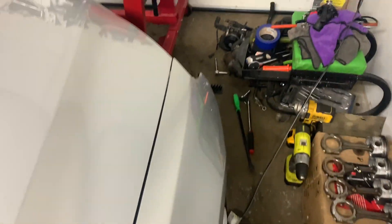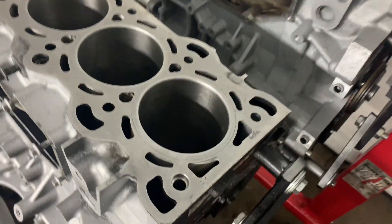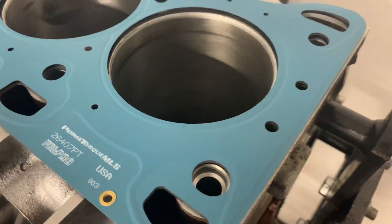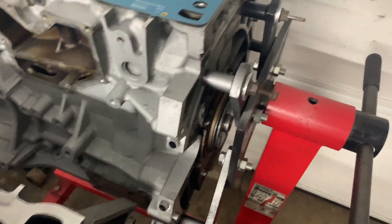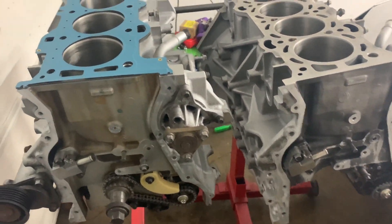Alright, so I'll take you guys in here. As you can see, the motors are now clean, cylinders are all honed out on both engines, and we got the blocks painted slightly with a little bit of high heat paint. We pretty much got them ready to go back together.